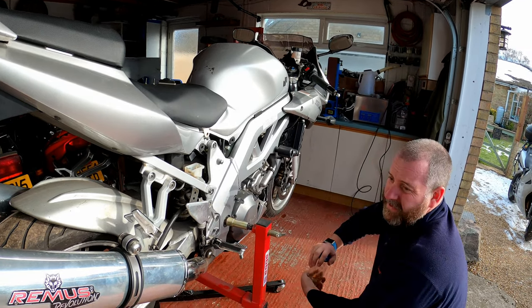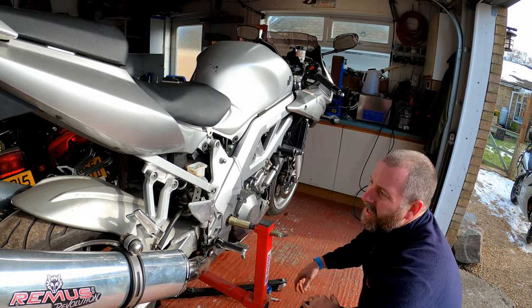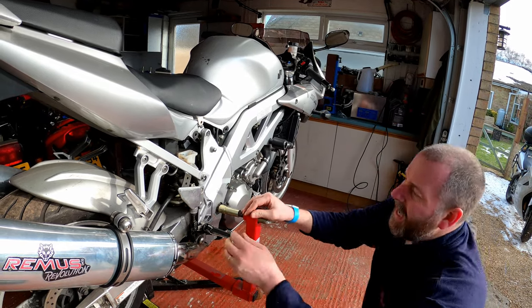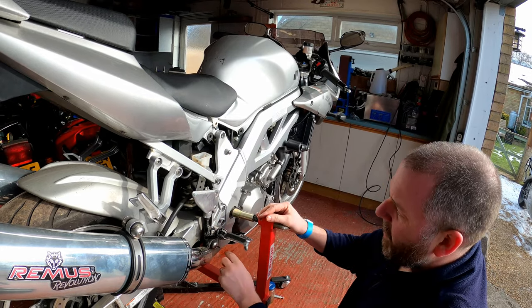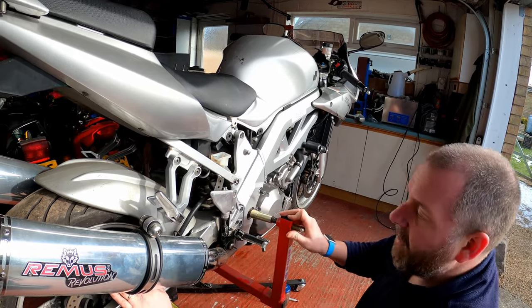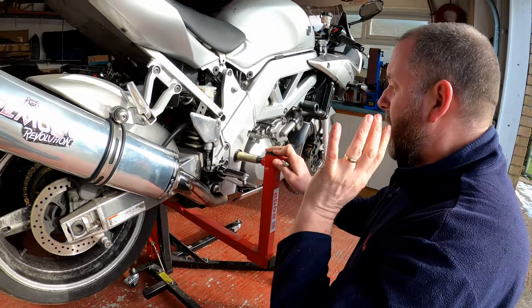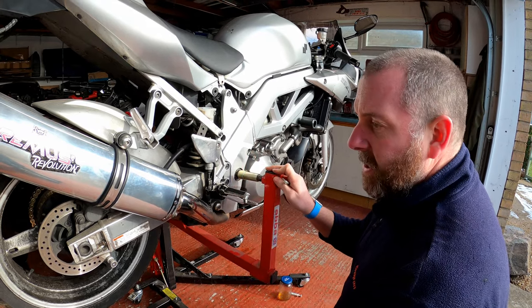So that's the reservoir pretty much empty. What I'm going to do now is set about taking the line off the bike. In order to get at the banjo here, the best thing to do is probably remove the rear set. There's a spring and a few bolts and then a bolt on this bracket, and then the whole thing will come off. Then we'll be able to get to the back of it. The other end of the banjo is literally on the caliper here. So I'll go and get some spanners out and we'll start taking it off.